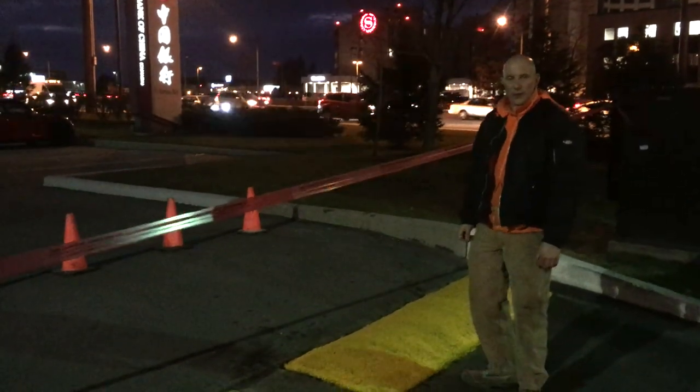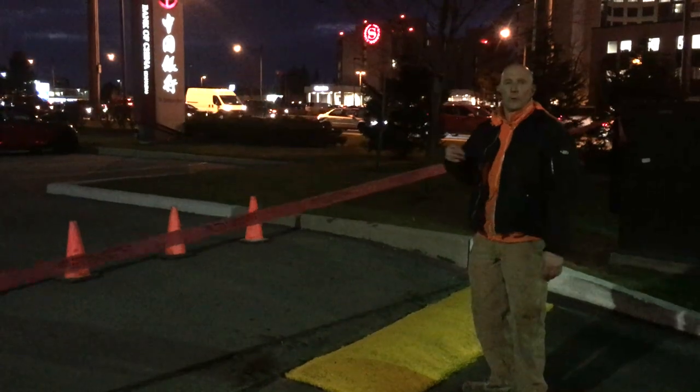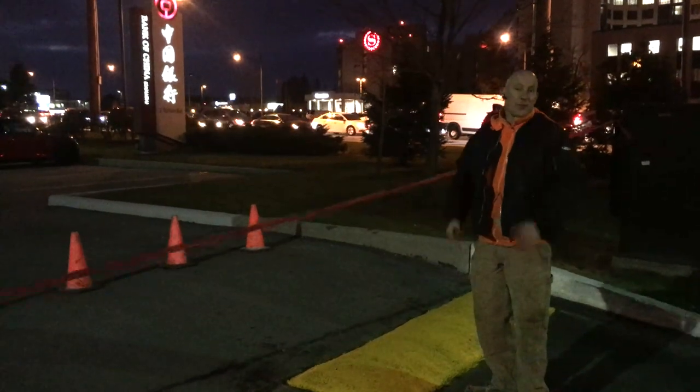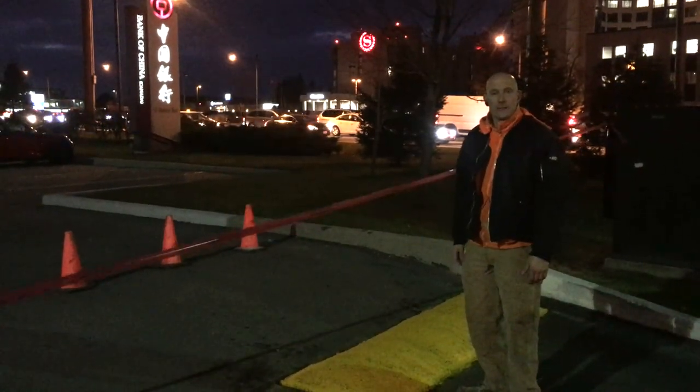We just finished painting the speed bumps. We're going to give it a little bit of time to dry before we open up the traffic to allow traffic flow. Don't forget to leave a comment, and we just want to thank you for watching the video. We'll see you next time at DoItAllSealing.com. Take care guys, bye bye.